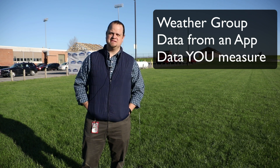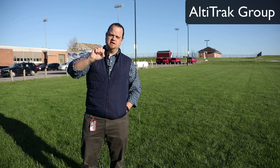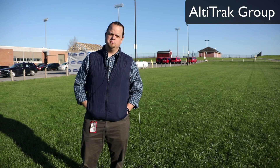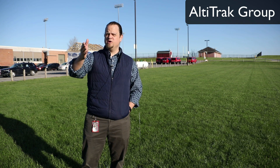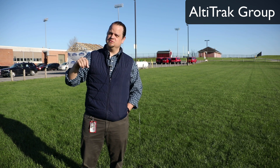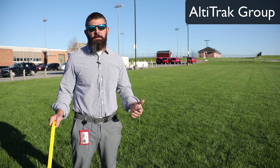Don't forget the date and time. The second group we're going to talk about is the Altatrac group. This is the group that is going to go out and actually measure the height of the rocket. If you are in group number two, you are going to be in the Altatrac group.